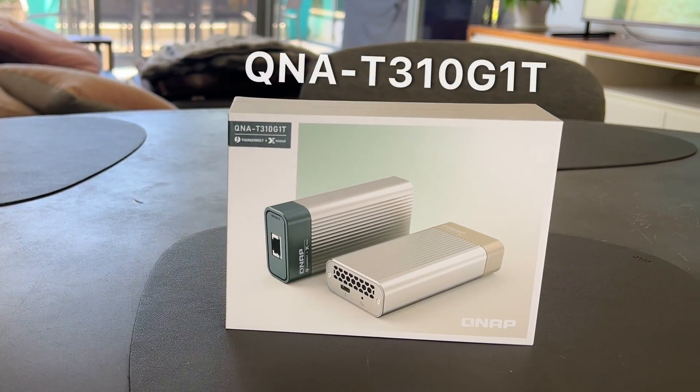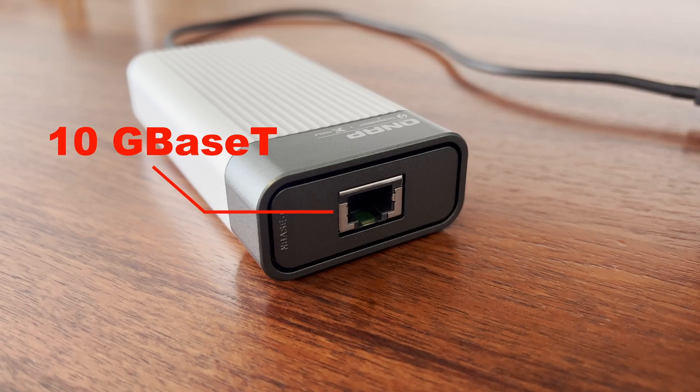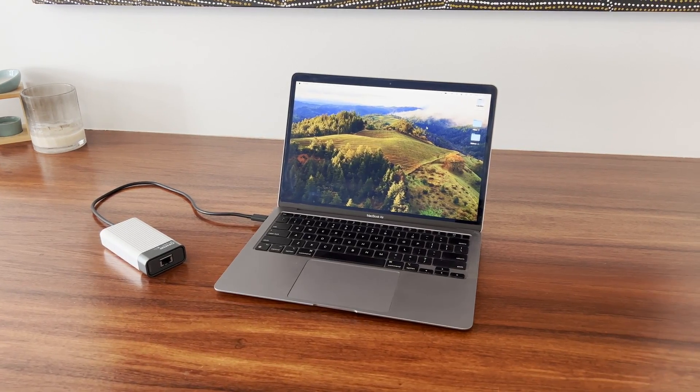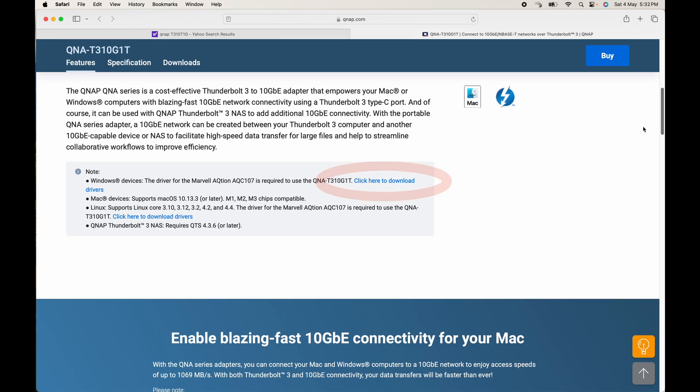This is my review of the QNAP QNA-310G1T. It's a 10 gigabit ethernet over copper adapter to Thunderbolt 3, and I bought this to connect an Apple Silicon MacBook Air to a 10 gigabit network. It does work with PCs too, and there's a driver you can download to make it work.